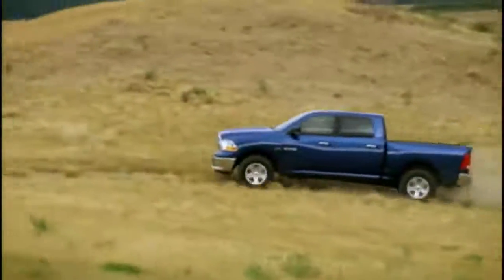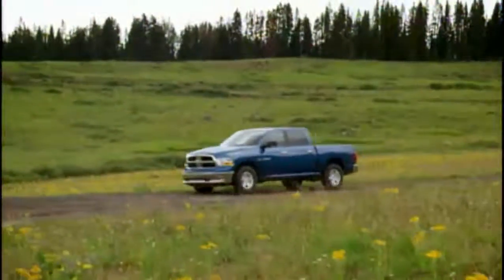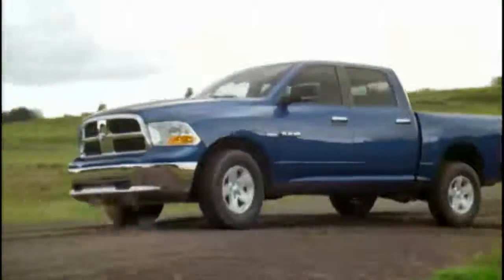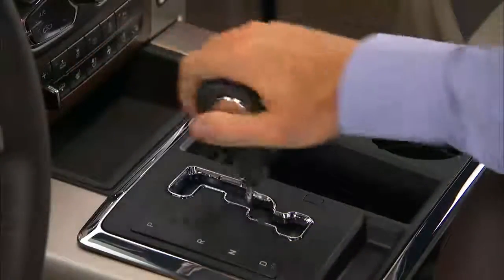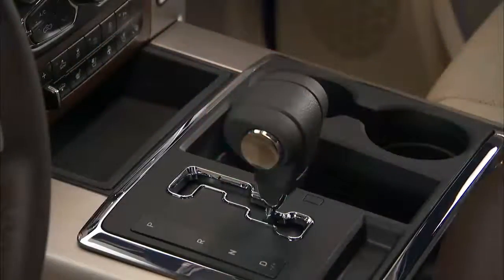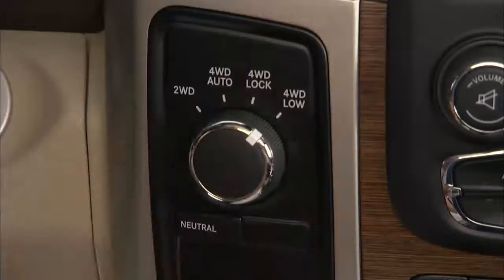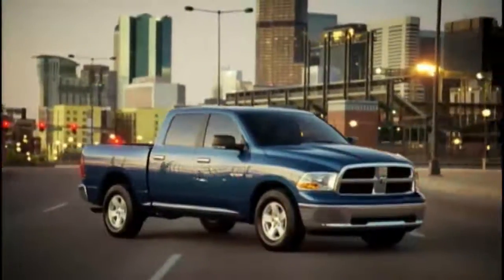Shifting into four-wheel drive low can be done with the vehicle moving slowly or stopped. To shift into four-wheel drive low while moving with the engine running, slow the vehicle to two to three miles per hour or three to five kilometers per hour, shift the transmission into neutral, and while still rolling, rotate the transfer case control switch to four-wheel drive low.